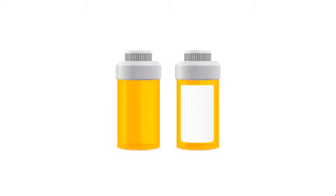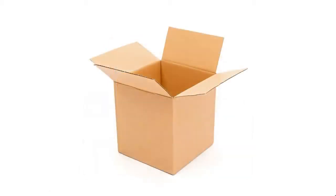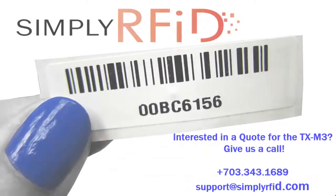The TXM3 is ideal for all your small non-metal applications. You can use it on prescription pill bottles, it's great for file folders, and it's also great on cardboard for your shipments. You can also put it in a book. It's very small and thin and easy to apply.